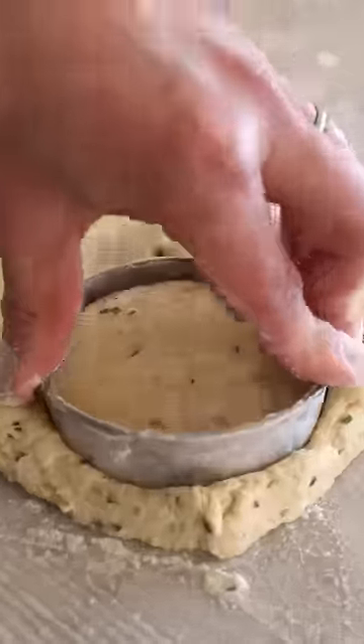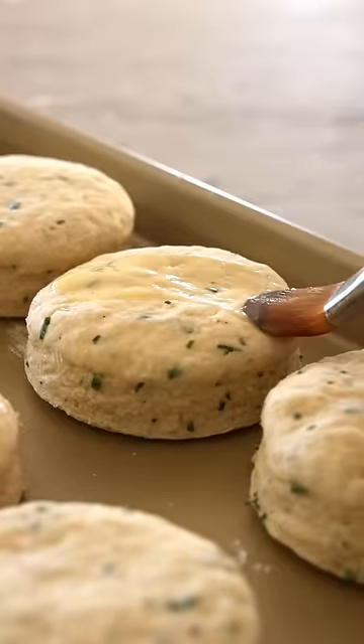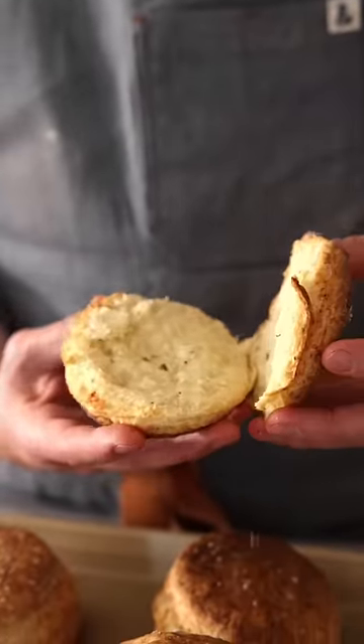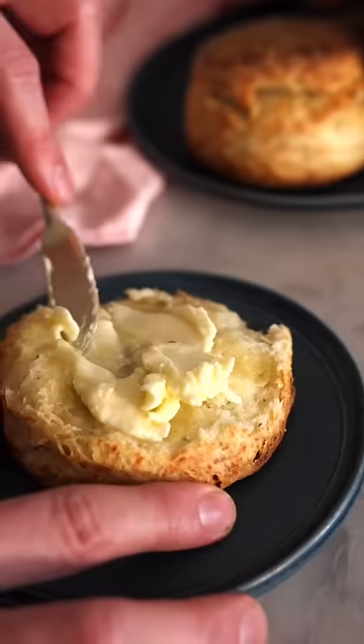We're going to pat it up, stack it, fold it, cut it, brush with melted butter, and bake until it goes sky high. Tear it apart, and don't forget to add lashings of butter and grab a copy of my book for the recipe.